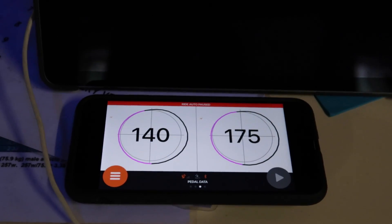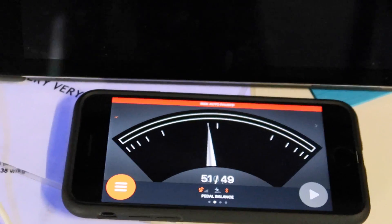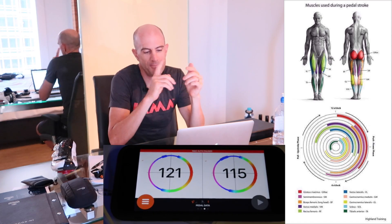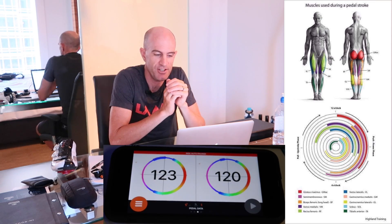I also had a quick look at the pedal scan analysis. Very cool and super responsive - with left-right, as soon as I unclipped with one pedal it went straight to zero and the other went to 100%, and vice versa. One of the coaches at Athlete Lab came over and showed me the pedal scan analysis using those colors and where the power is put down. Really interesting stuff we can talk about in depth in another video, but it goes to show the potential of what we can pull out of these pedals.